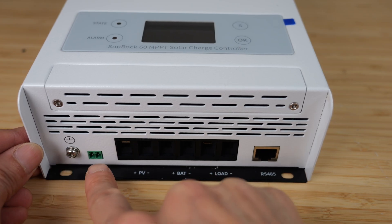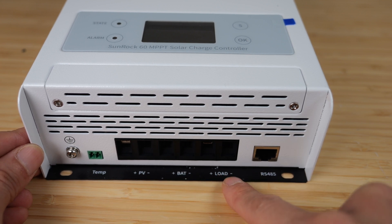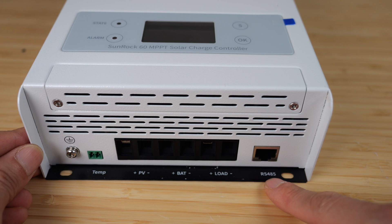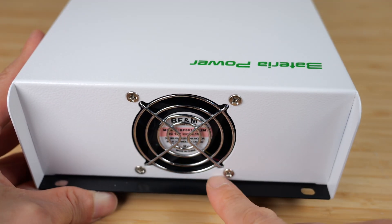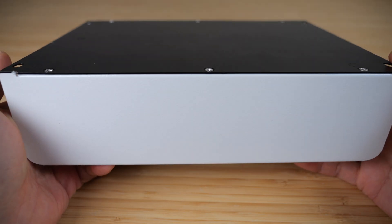At the bottom you have your ground connection, temperature, plus and minus of solar, plus and minus of battery, plus and minus of the load, and an RS-485 connection. At the top there's an exhaust fan. On the back there is nothing. The label is on one side, the other side has nothing.